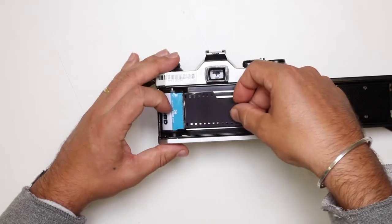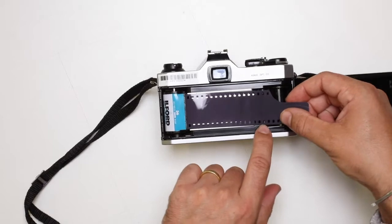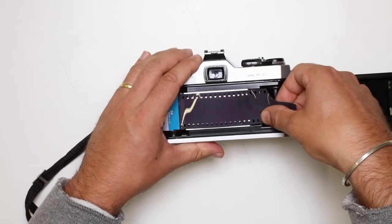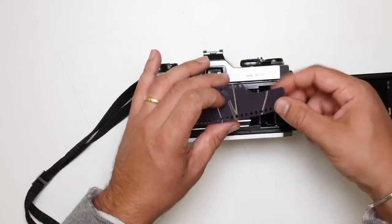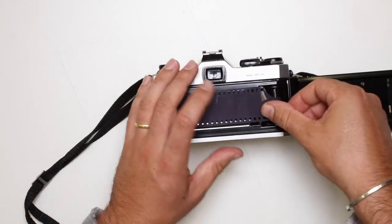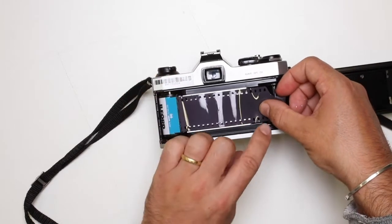Next, I can pull my film across. We'll notice that the sprocket holes now actually sit on the teeth here, so that catches in there and it's going to help it wind across. But we need to make sure we tuck this into the spool. So let's just tuck that in and line that in on the teeth there.